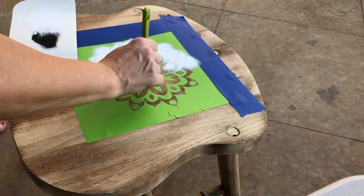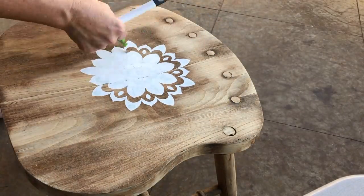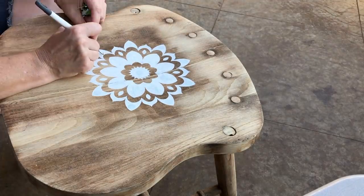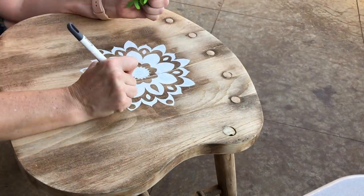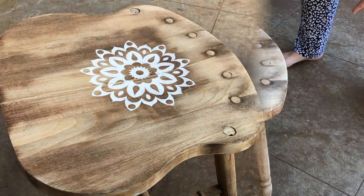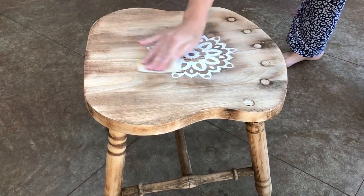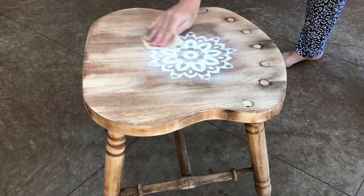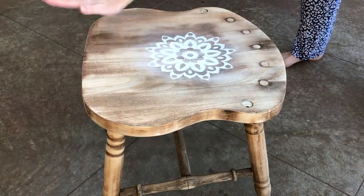Once I've finished filling in my stencil I want to remove all the stencil pieces before the paint has time to set and dry. Use a tool to help so you're not smearing any paint, and do it before it dries otherwise you risk the paint peeling. Once it dried I took a very fine grit sandpaper and sanded ever so gently just to soften the edges — they were a little sharp and bold and I just wanted softer edges.